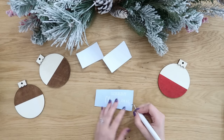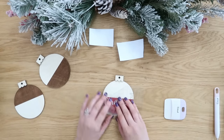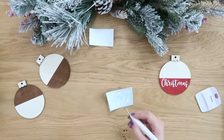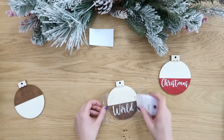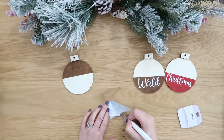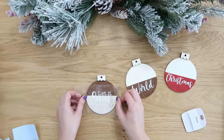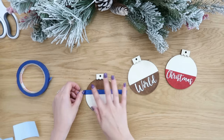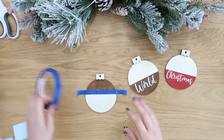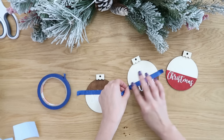I decided to add some vinyl to these — I'll have them linked in my Cricut Design Space portfolio in the description box. If you have a Cricut machine, click the link and the designs are already sized for these ornaments, or you can adjust them for whatever ornament size you want, or even make them bigger for a large sign. Here's what it looks like once the vinyl is added, and then we're going to color block again with some white paint.